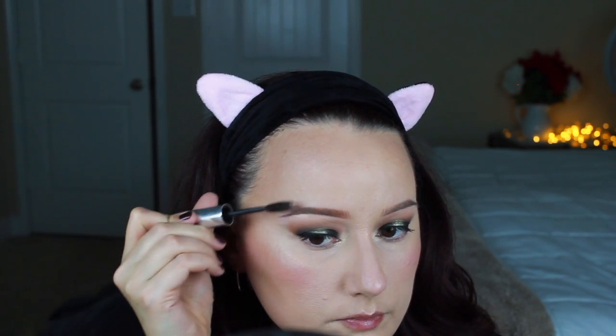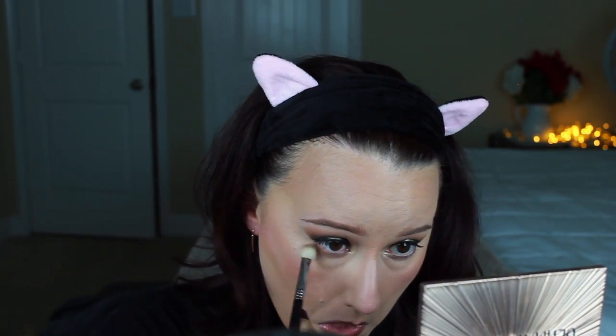Now going in with the Anastasia Beverly Hills Brow Gel in Clear just to brush down those eyebrows. This is the eyebrow that gives me trouble — the hairs want to grow down in the middle and it's frustrating. Going back in with a Sigma blending brush and going under my eye with some Soft Brown from earlier, then MAC's iCole in Teddy, and going back in with some Coco Bear from Makeup Geek.